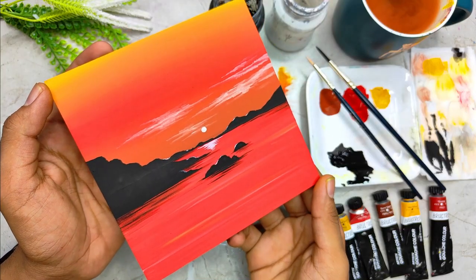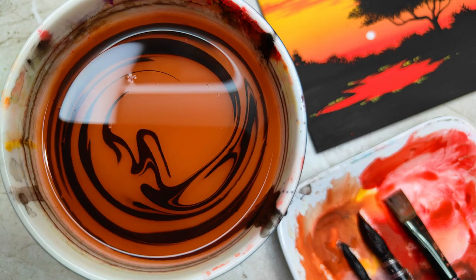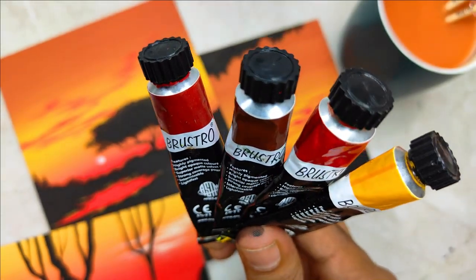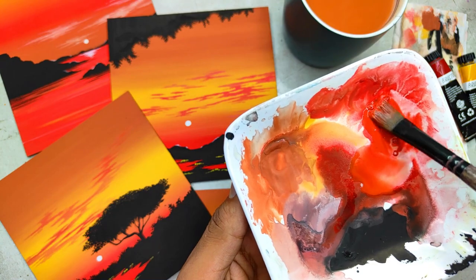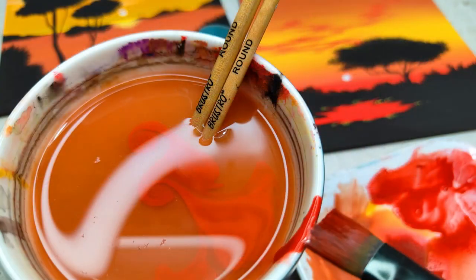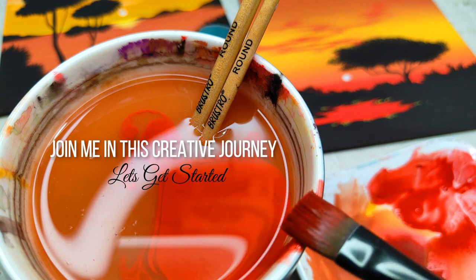The class is absolutely suited for all level artists — there is no prior knowledge required. All the class projects are elegant, easy and very simple to create. I'm really very happy and excited to share this class with all of you. It's going to be a very therapeutic and peaceful journey of creating some beautiful art pieces together. So without any delay, grab your art supplies, join me in this creative journey and let's get started.